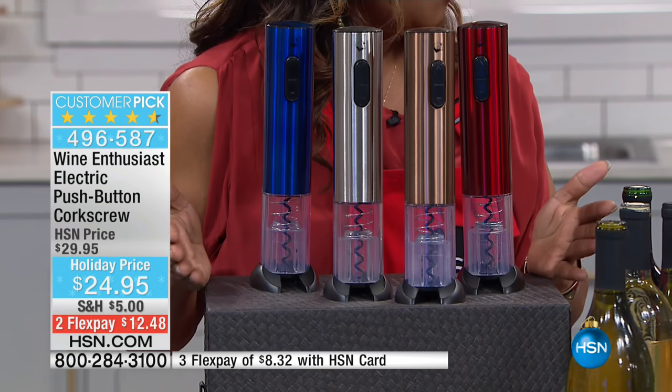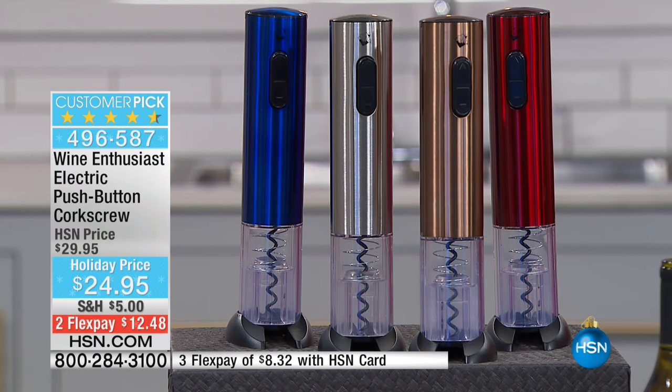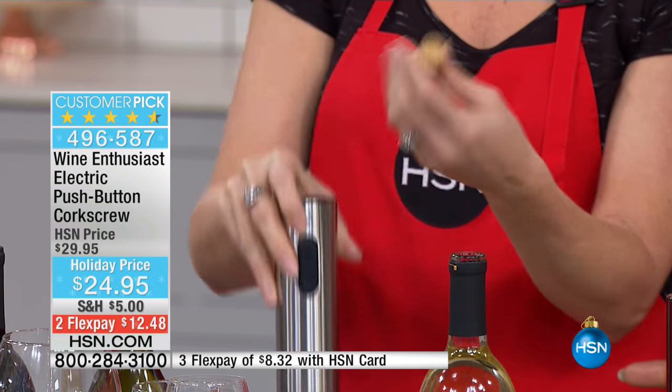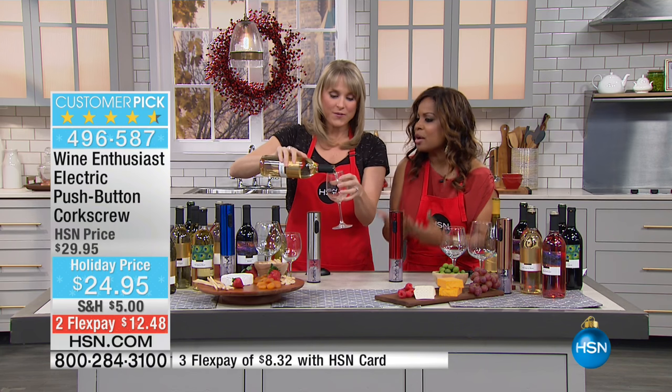We all know people who enjoy wine. I know someone who's in control of this show — her name is Catherine, she's our producer, and she loves her wine. Well, I think a lot of us do. And I like that it just makes you look like a pro.